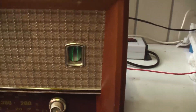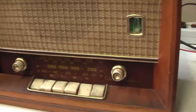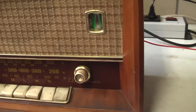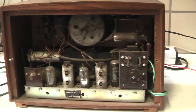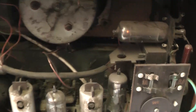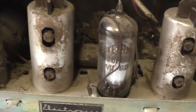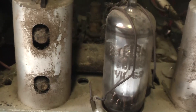But then something happened that sort of got me thinking and caught me totally off guard. So when you look into the rear of the radio, you can see it's got a rectifier valve in it.